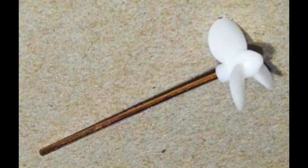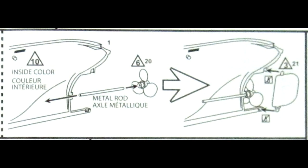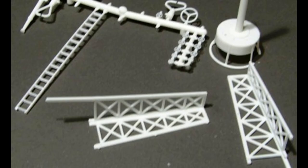Now we can join the prop and shaft together. When the hull is securely bonded and the clamps are removed, insert the prop shaft into the hole in the stern and cement it into place. Use super glue here because you're bonding metal to plastic. The rudder also needs to be put into place using super glue.